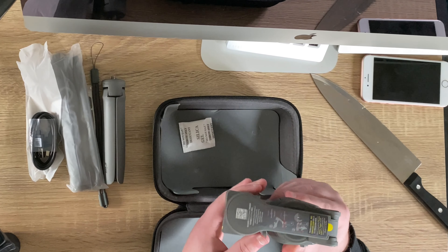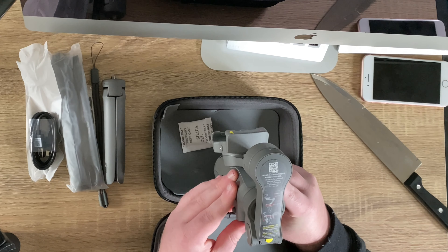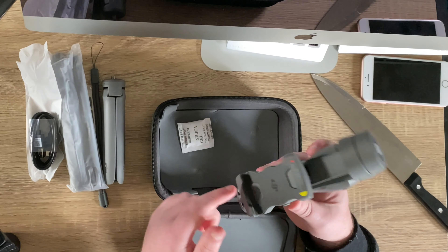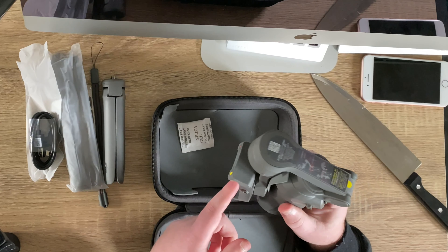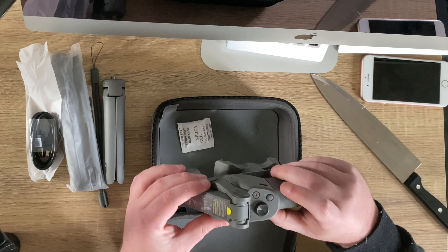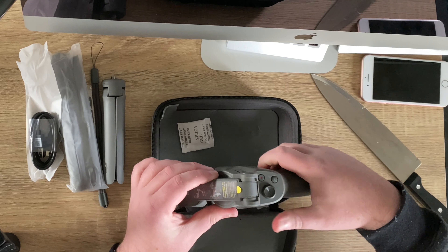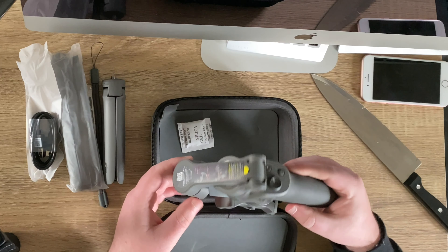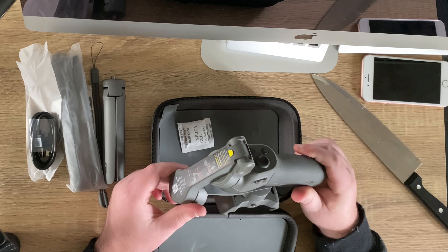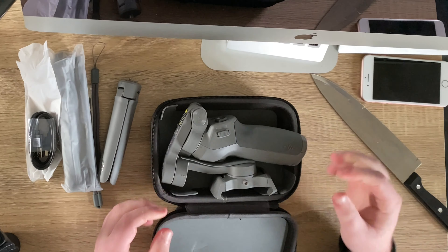Damn, there she is and she folds up absolutely beautifully. DJI comes with some nice handy little instructions — it tells you where your phone goes, and we've got our zoom in and out, our record button, the mode button, and I think that's the direction you can choose for the actual device. I suspect this probably needs to be charged, so we're going to go ahead and charge that.